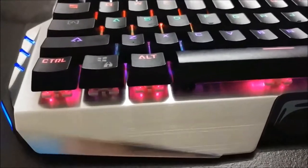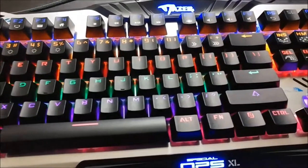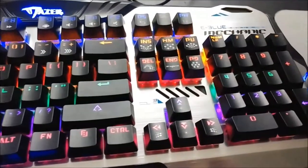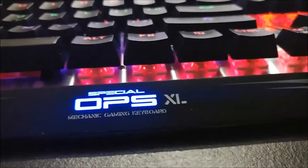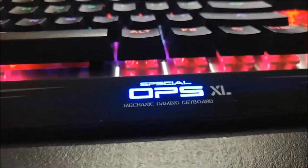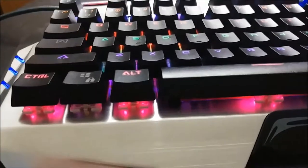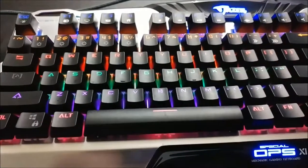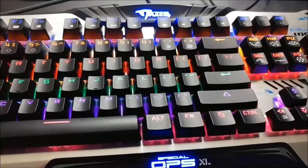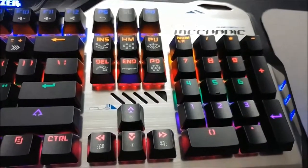This keyboard screams 'look at me, I am a gaming keyboard,' but it also screams 'I'm from the bargain bin.' This particular keyboard looks really cheap and it feels really cheap. There isn't really much else to say about how it looks. There are odd choices — at least the font looks pretty decent — but it's stuck with seven colors instead of RGB. This is a seven-color keyboard, not RGB, which is kind of a bummer.